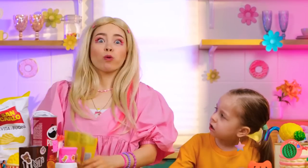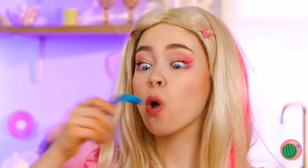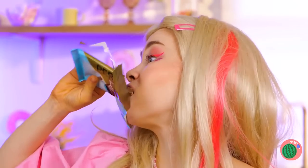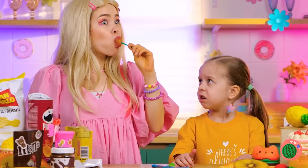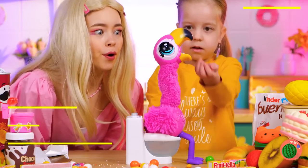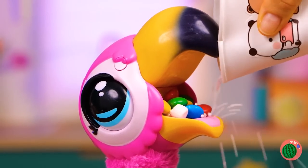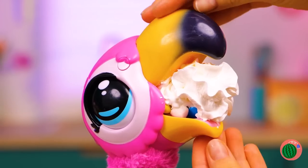Just look at all this candy — it's so hard to pick just one. So why choose? Still, you don't want to get sick. It's okay — our flamingo friend knows how you feel. He likes to fill up on candy too. Can't forget the whipped cream.